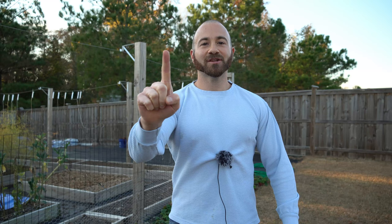What's going on gardeners? On today's 2-Minute Garden Tip, I'm going to share with all of you the number one mistake to avoid when growing sweet potatoes.